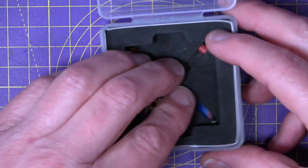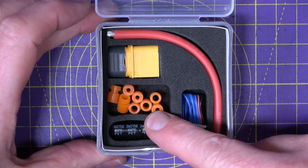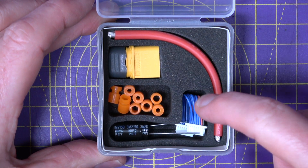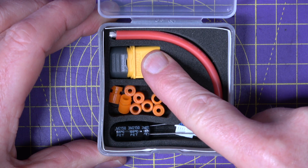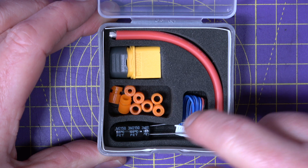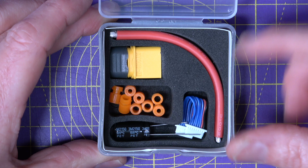In the box you get all the usual bits and pieces: some soft-mount gummies, a flight controller board interconnect lead, an XT60 and a cable, and a Rubicon 470μF 35V filter capacitor.